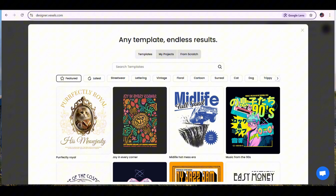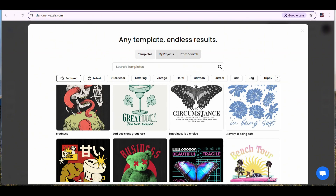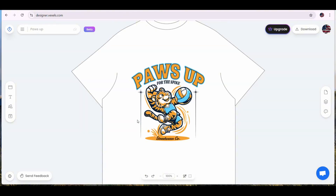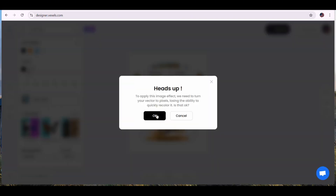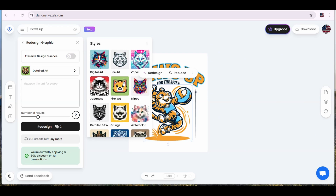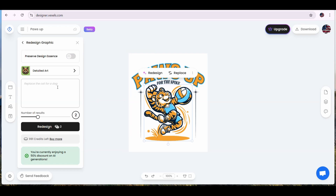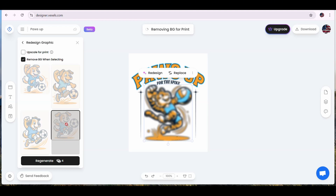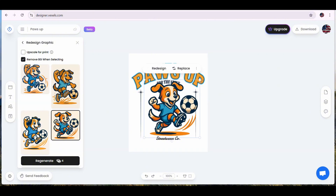Now let me show you the AI design styles that Vaxels provides. I'm going to choose a new template — this pose-style template. Once you press on it, it will be opened on your artboard. For the main image, I'm going to press the redesign button and press OK to convert it to pixels. This time I'm going to switch off 'preserve design essence' and choose one of the AI styles — I like the digital art style. I'm going to write 'a cute dog laying with a soccer ball,' change the number of results to four, and press redesign. We get four different images — I like this one, so I'll press on it to replace my current graphic. Since the remove-background button is on, the image is placed on the artboard without the background. Let's stretch it to fit the design dimensions.